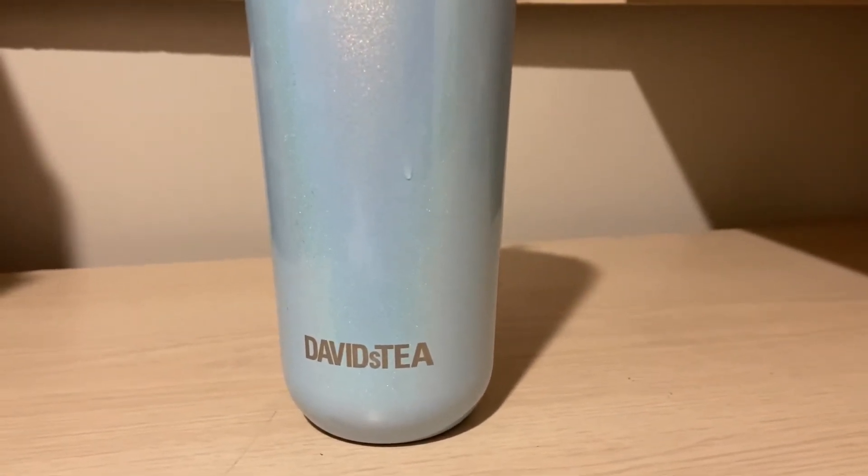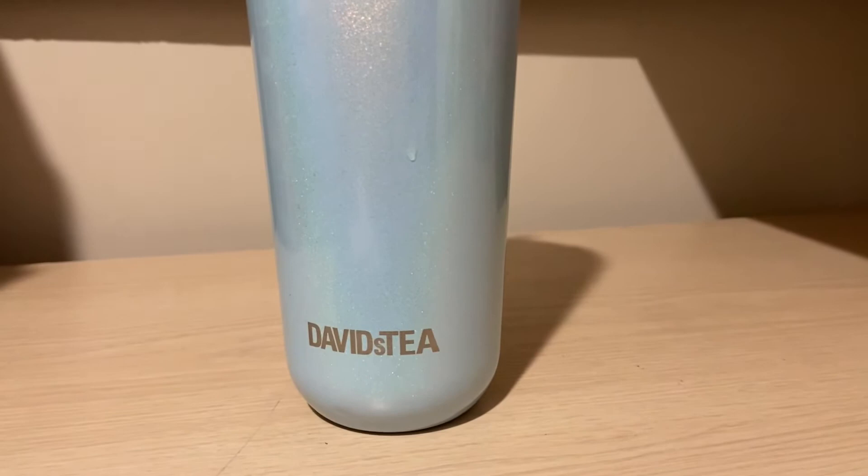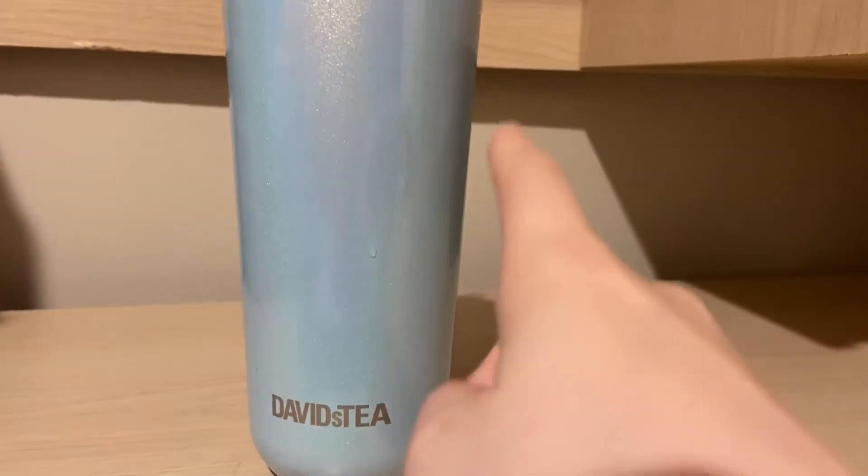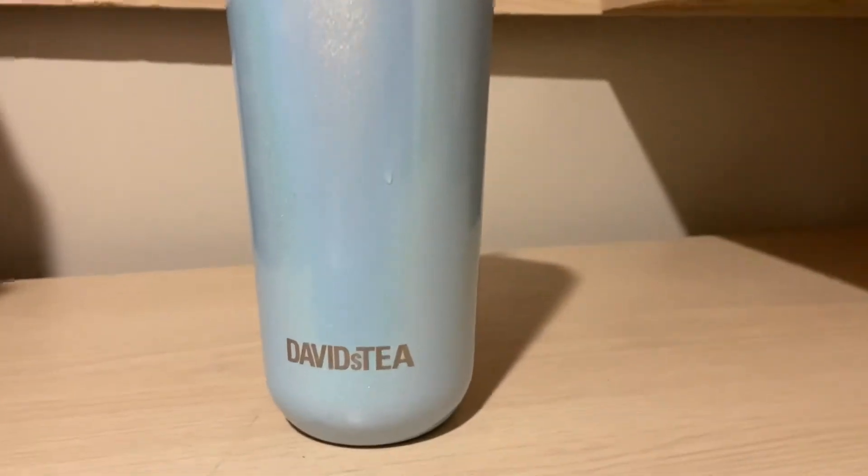I've not tried this tea before and I'm really excited. I have heard it going around but never tried it. I just made it iced — I cold brewed it for a couple of days in the fridge — so I'm going to give it a try. I'm super excited for this one.